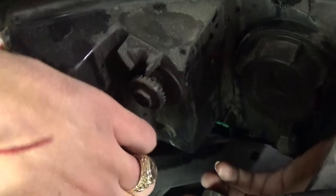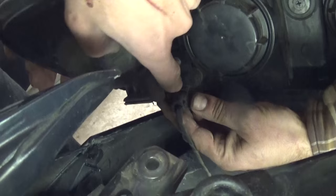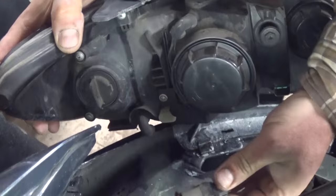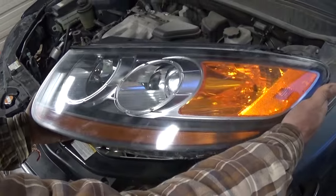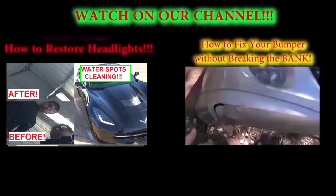In order to release the wires, there is one clip that you need to press down and pull. There is one more on this side in the corner for the turn signal — again, you just push down and pull.